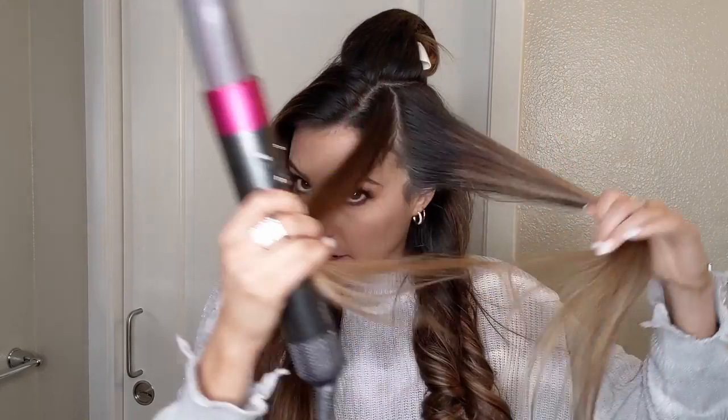Take a diagonal forward section here, leaving this little bit of hair forward to do later.